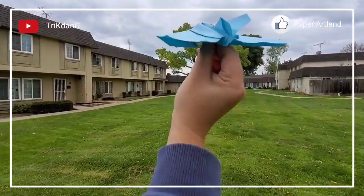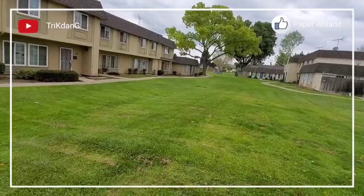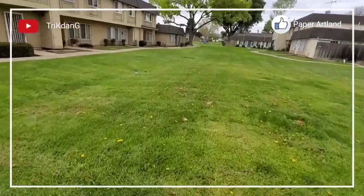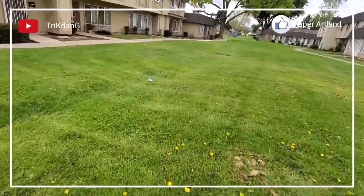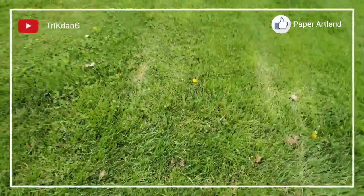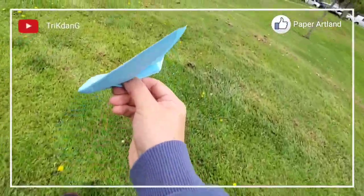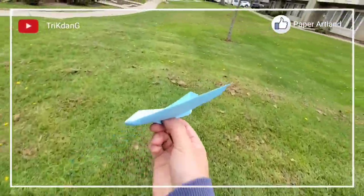Throw it up as well. Let me try one more time. Let me pick it up and throw it one more time before we finish the test flight today.